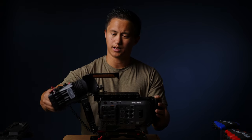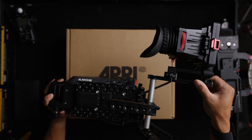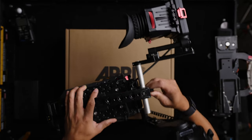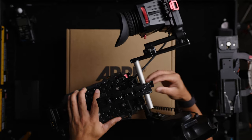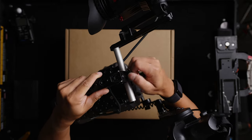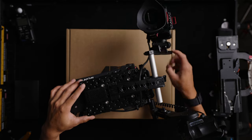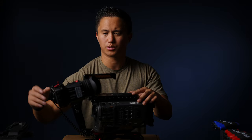The viewfinder bracket just kind of sucks. It uses a 15mm rod out of the NATO handle and most times it's just not able to support the weight of the viewfinder with the Zacuto Z-Finder. Unless you're really cranking down this thumb screw — you can even see a few marks from me using pliers and just wrenching this down — it ends up sagging and I find myself fighting this thing on set, which is super annoying.